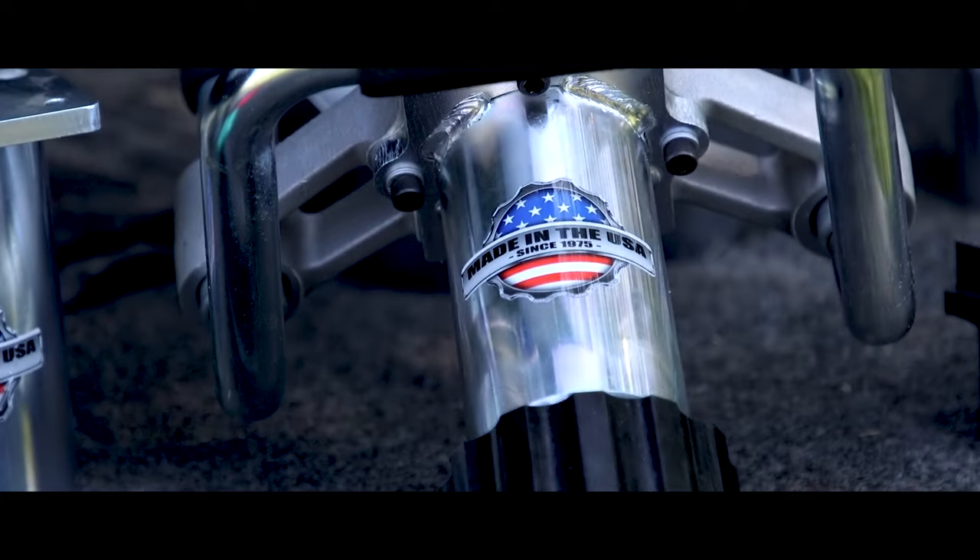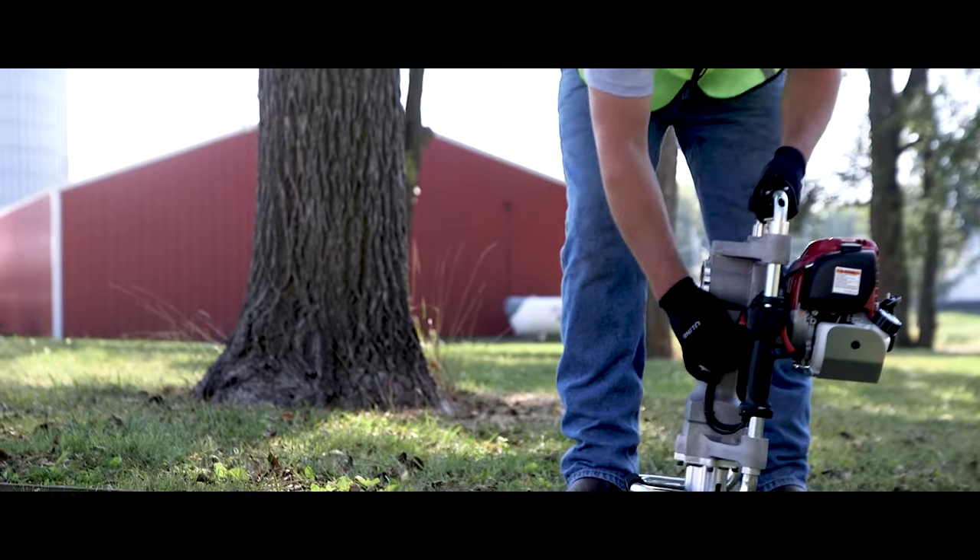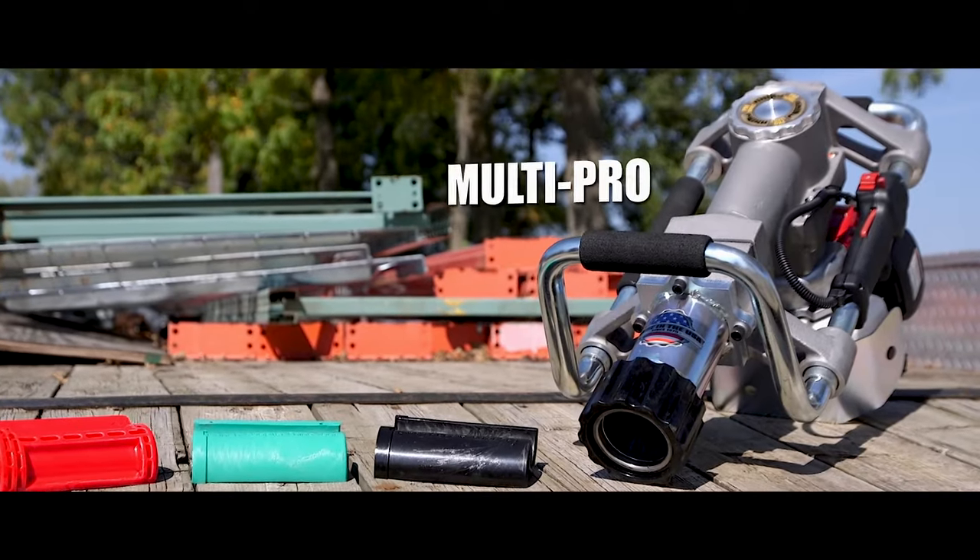Every Rhino tool is built to stand up to the toughest jobs. But when you need one driver that can do it all, you want the MultiPro.